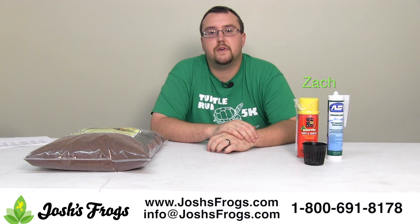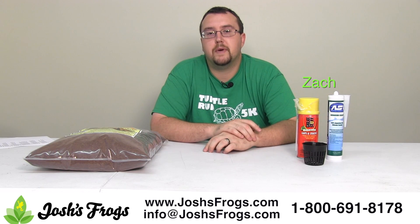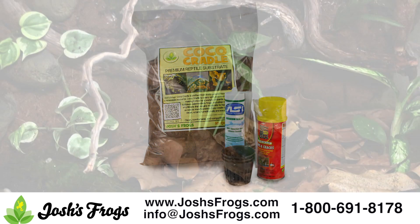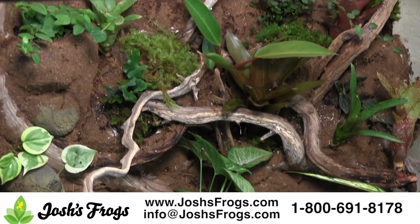Hi, I'm Zach with Josh's Frogs and I'm here to introduce the Josh's Frogs Bavarian Background Kits. We've put the supplies together to make Bavarian background construction simple and easy. The kits are designed around specific size tanks and include everything you need to make your very own custom background.